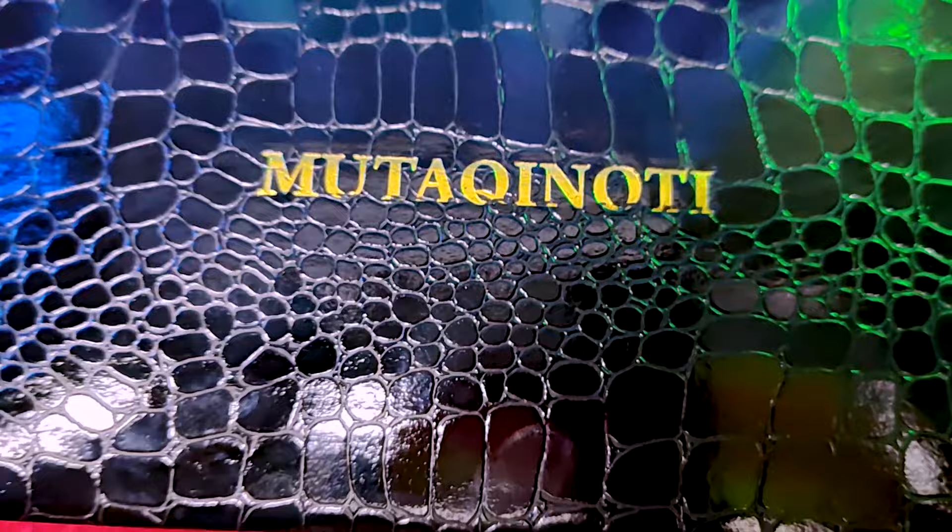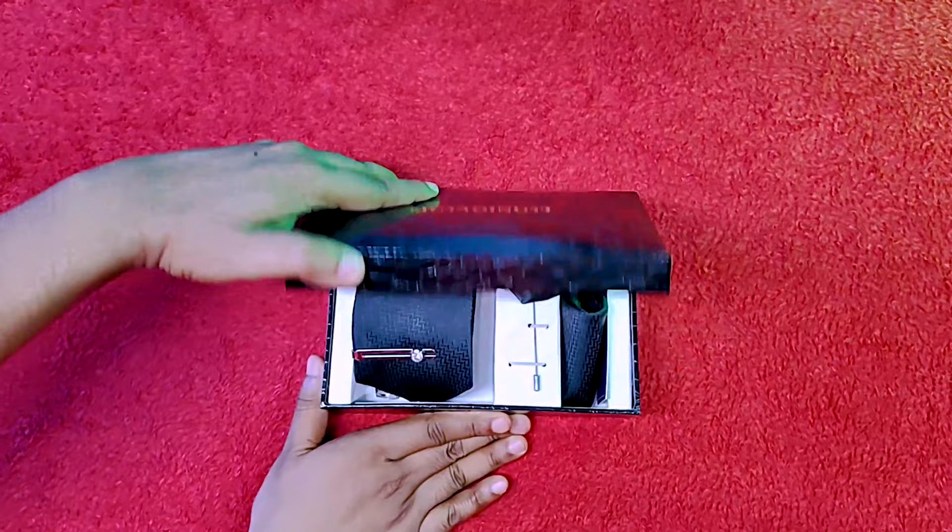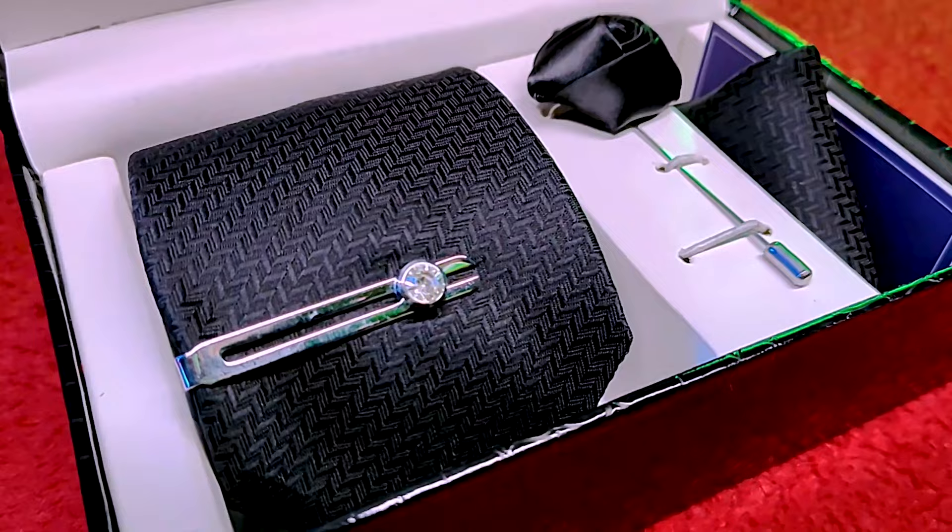Introducing Mutaki Noti, a luxurious fashion brand. I have purchased this tie from Flipkart and the link will be in the description below.